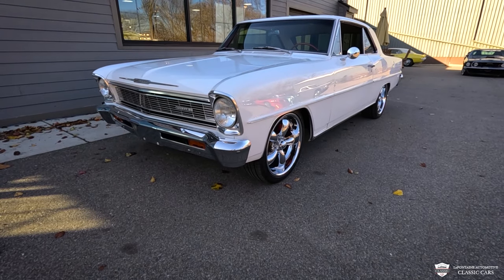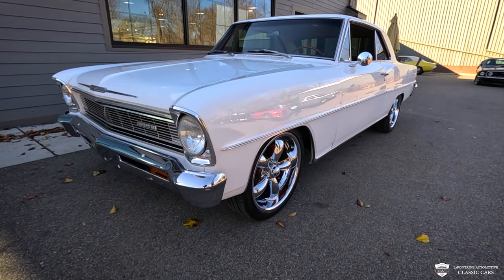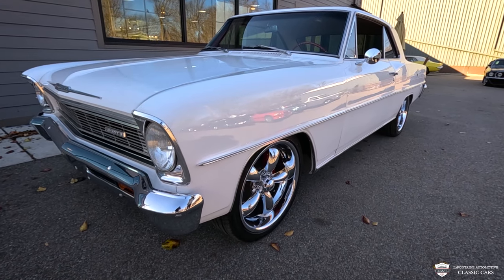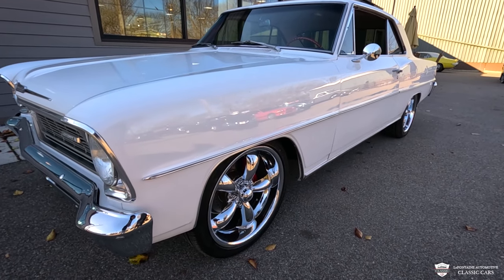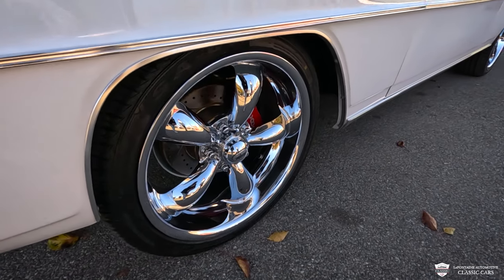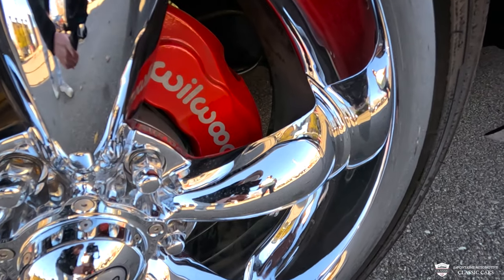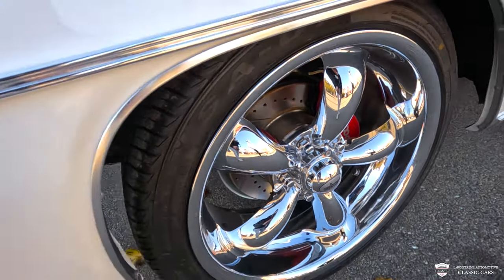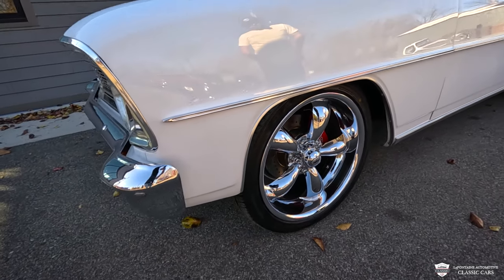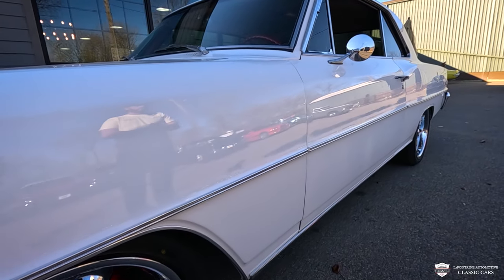We'll work our way down the side of this car. The trim is all there and in very nice shape — no dents or blemishes to speak of. You've got a beautiful set of chrome five-spoke wheels with a Wilwood six-piston caliper behind those — those are the Mac Daddy. And that's a drilled and slotted rotor. Those have very, very few miles on them — I think just less than a hundred. Our gaps are very nice and tight.